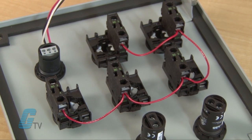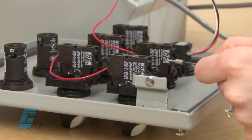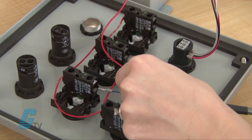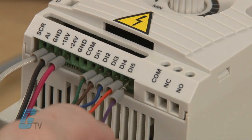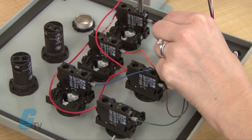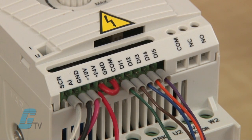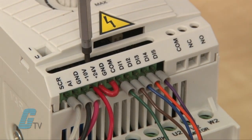For ease of use, I have already jumped all my push buttons together, which allows me to install the wire to only one connection. I will wire digital inputs 1, 2, 3, 4, and 5 to maintain switches. I have different color conductors to show which switch is wired to a particular input. Then I will jump the GND and COM terminal. I will connect a wire to the 24-volt output terminal, which with sourcing will provide power to my connections.